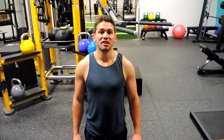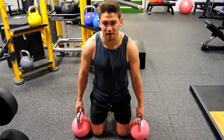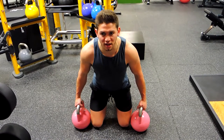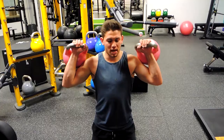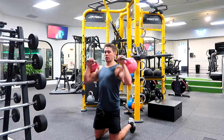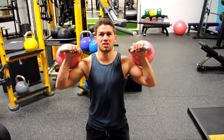This is a kneeling kettlebell shoulder press. Position your knees about shoulder width apart, leaning forward to pick up the weight and using that leverage to pull it up to your ears, keeping those elbows in front of the shoulders. Chest is up to the ceiling, shoulders are retracted.